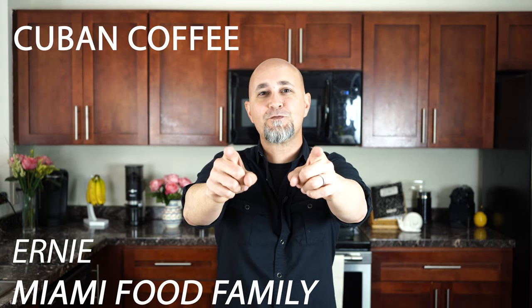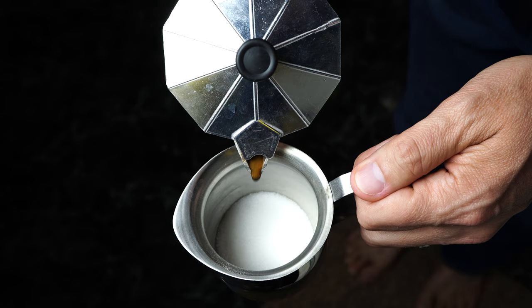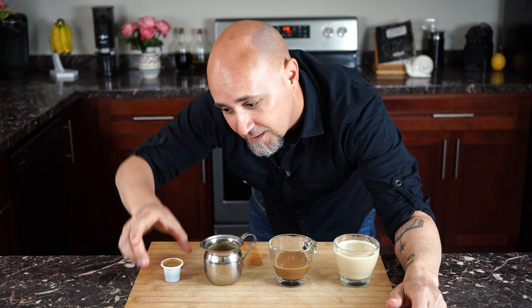Ernie here from Miami Food Family, about to get super caffeinated on all the ways that you can drink Cuban coffee. This Cuban American is going to show you the different ways to drink Cuban coffee: cafecito, colada, cortadito, cafe con leche.